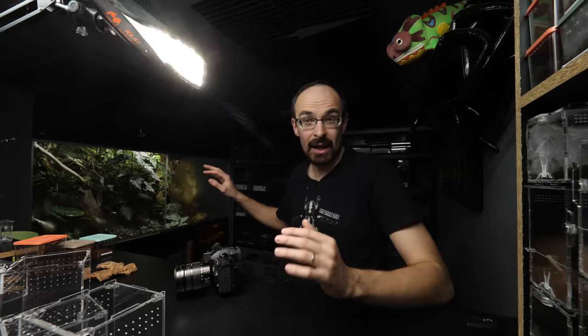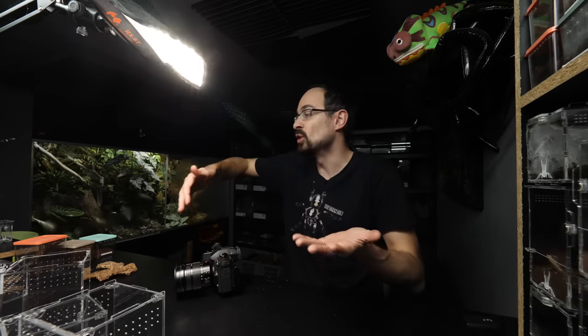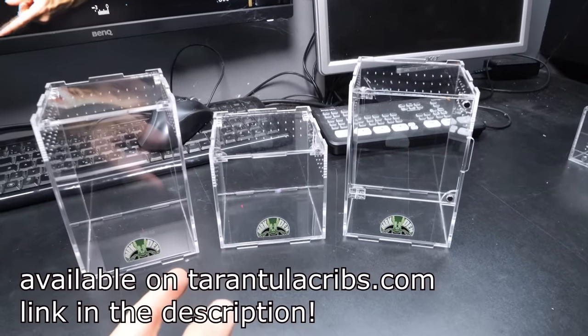It is interesting how their behavior depends more on the individual frog and not on the species. So that means that even though my Dendrobates auratus is not hiding at all, it doesn't mean that if you get the same species, yours will also always be outside. It all depends on the individual frog. Anyhow, now let me showcase the enclosures.